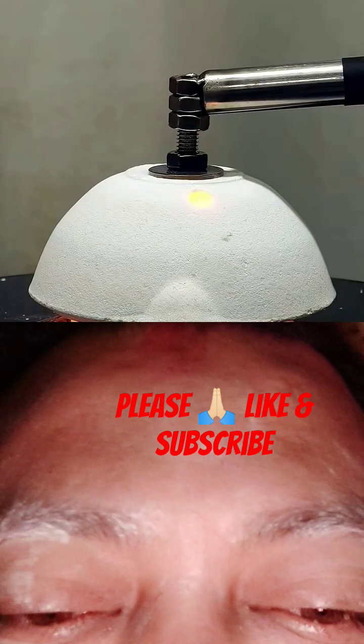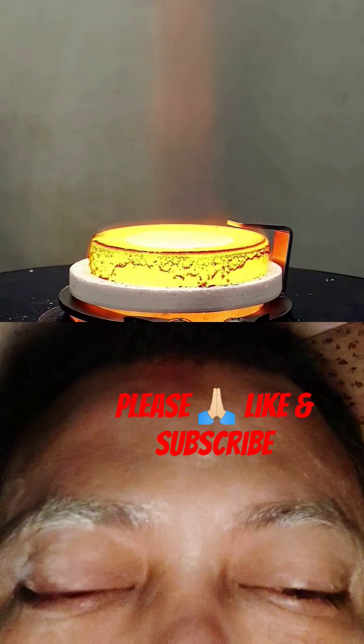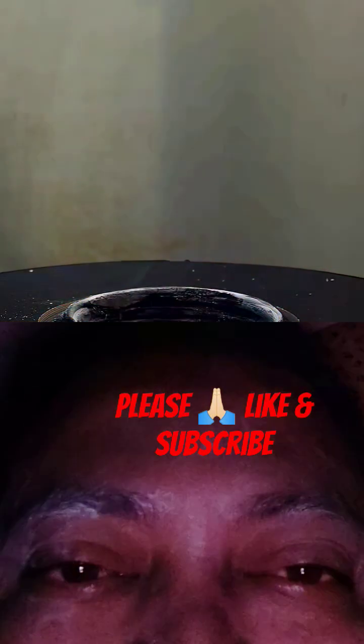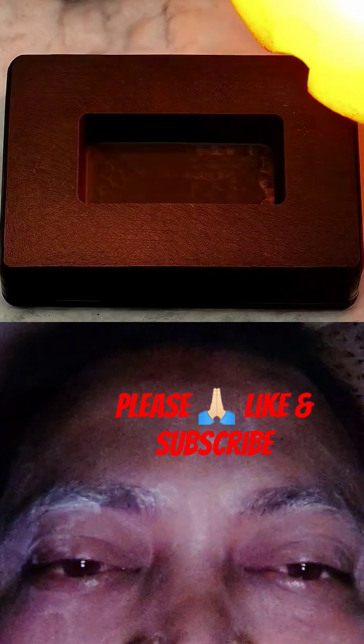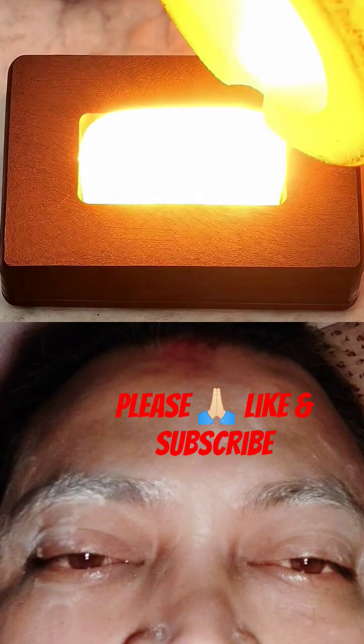At this point, I should have some super hot liquid steel, and I can pull it out of the heater. Now I can pour it into a preheated graphite mold, and it's so bright that it kind of burns my eyes.